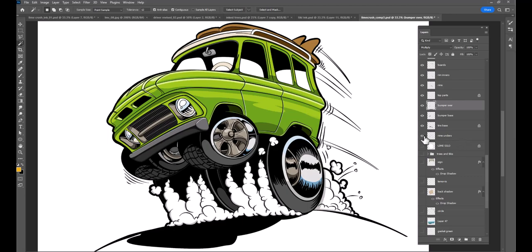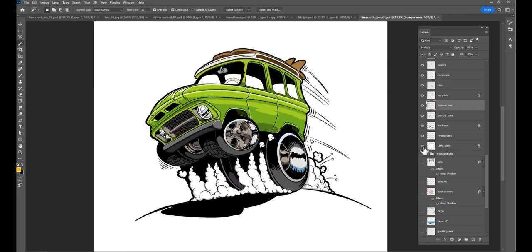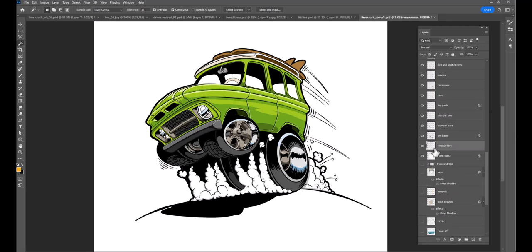These are the colors for the underside of the rims. This is an interesting layer — I normally do this on every drawing. I call it the silhouette layer. I can control-click on this layer and get a selection of the entire silhouette of the vehicle or whatever I'm working on.